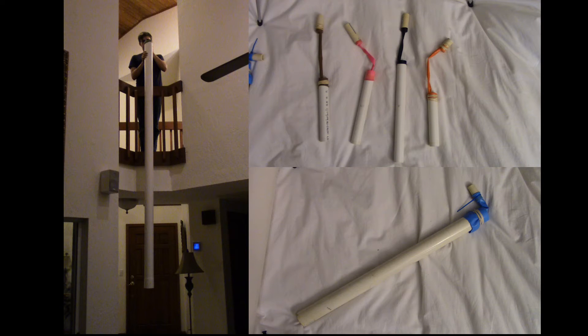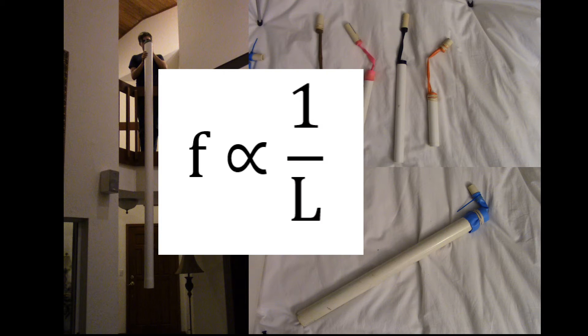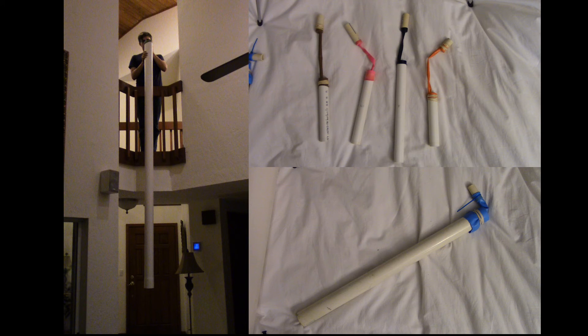Try playing around with different lengths and diameter PVC pipe to get different sounds and pitches out of your membranophones. We found that the frequency is about inversely proportional with the length of the pipe. Drop us a line if you have any other questions.